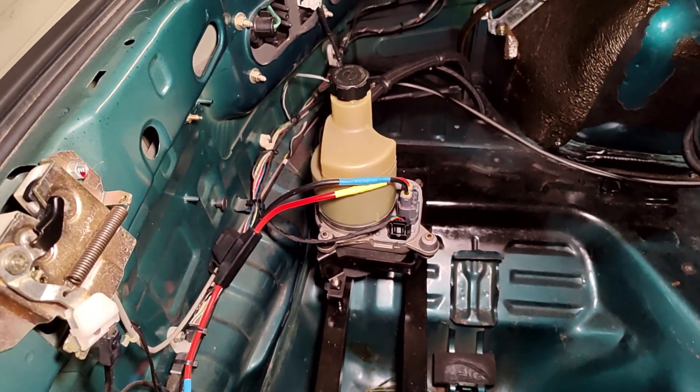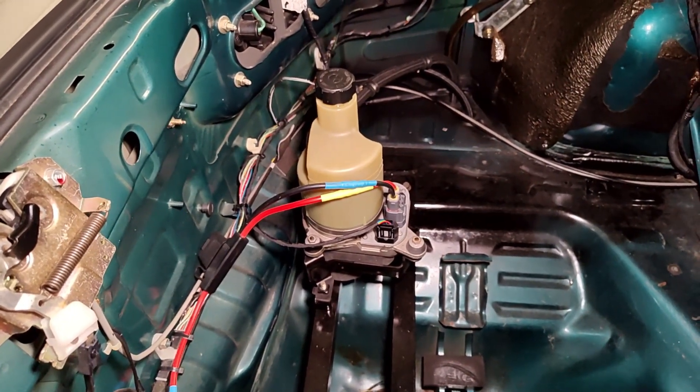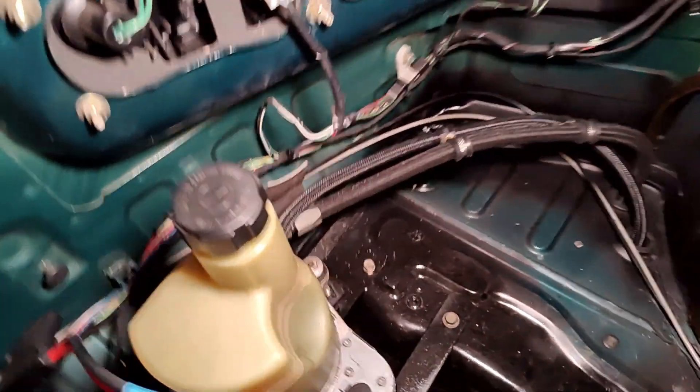Relocating the battery isn't too bad — you're running cables to the back. But when you're doing the power steering pump, you're also running hoses to the back. Here's my hose setup.